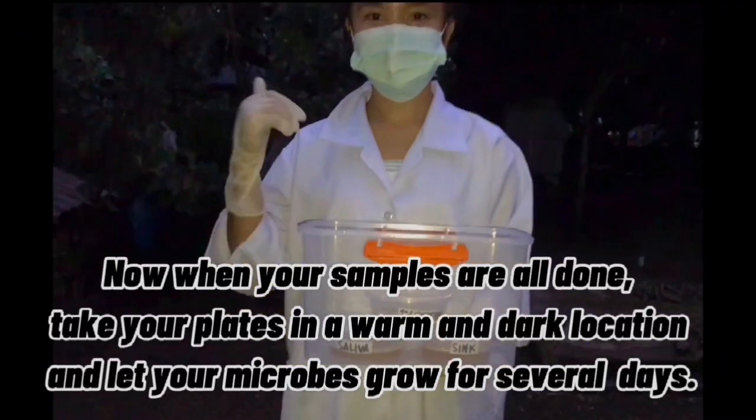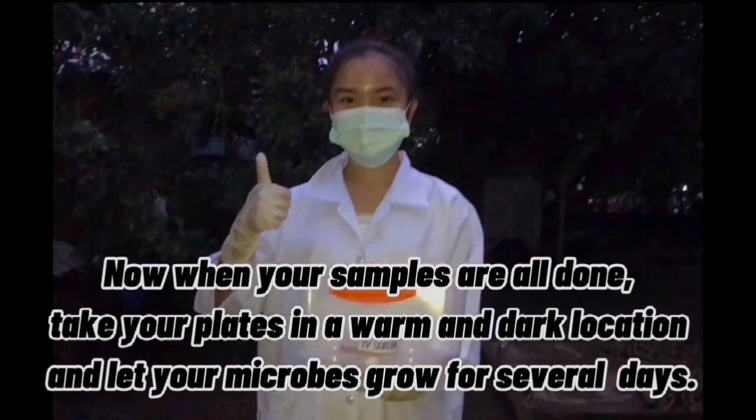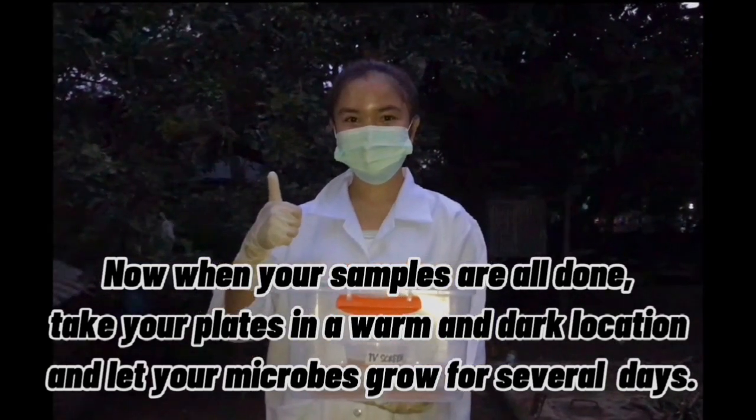Now, when your samples are all done, take your plates to a warm and dark location and let your microbes grow for several days.